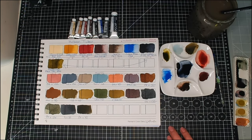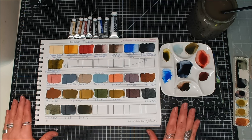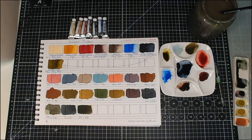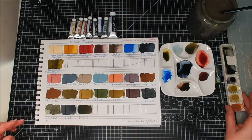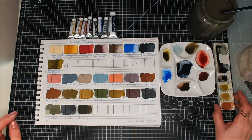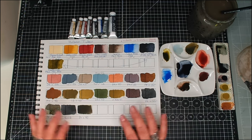So there we go — those are just eight tubes of Holbein watercolor. They're made in Japan and they use gum arabic. They don't use honey, which for me is a plus because paints made with honey just do not travel — they will just run everywhere in the UK summer heat. I will clear this away and show you some of the other purchases I've made.